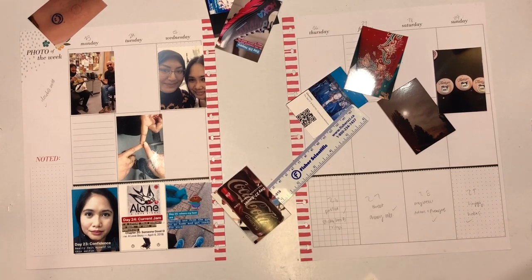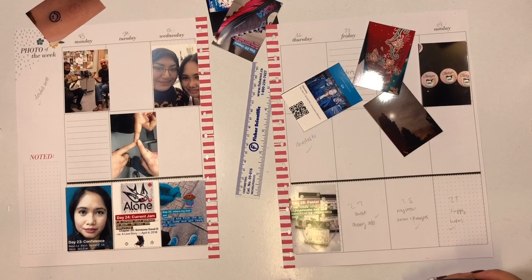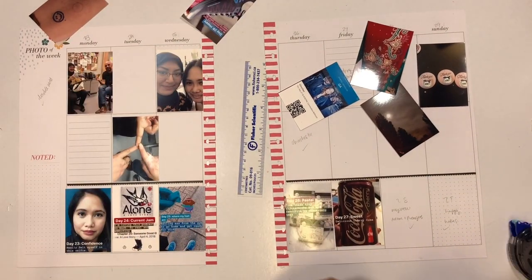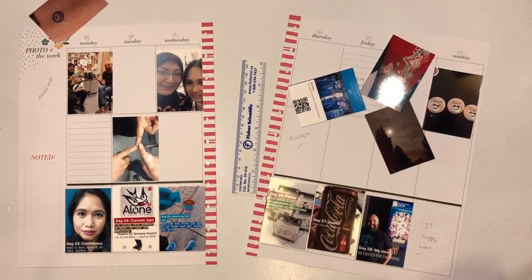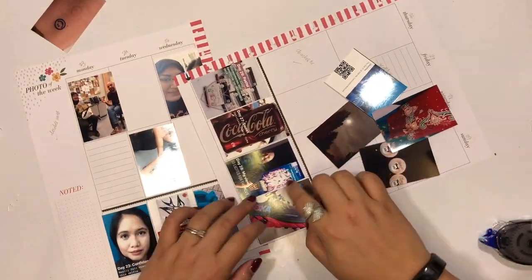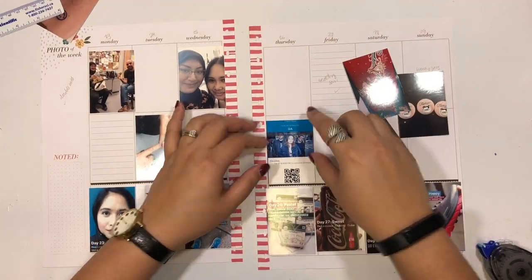I print my photos using a Canon Selphy, and to do so I first have to make a collage of four photos using an app like PicCollage. At the end of the week, I go through my phone and my husband's phone to look at the photos we've taken, and I write in pencil where I'm thinking each photo will go. Then as I'm developing them, I place a check mark once I've actually developed the photos.